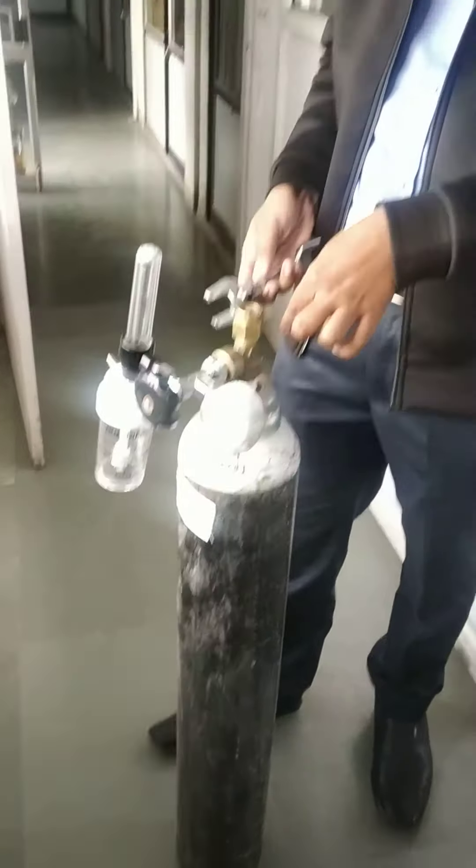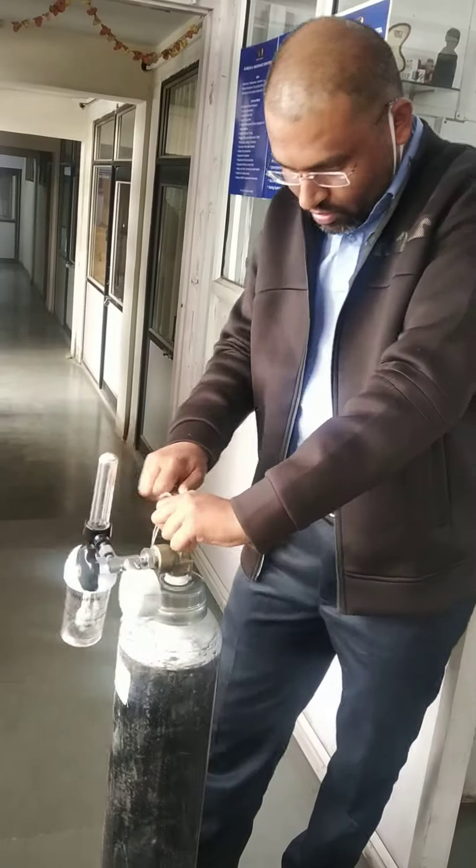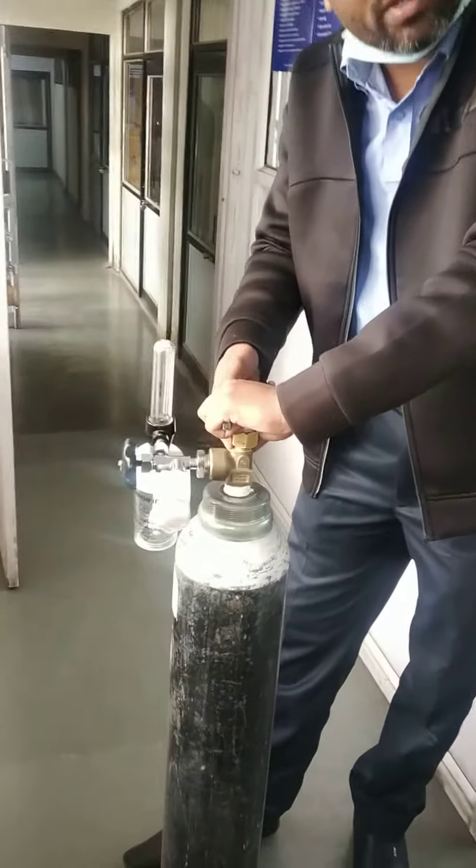One side is open and one side is close. You can open and close the valve.